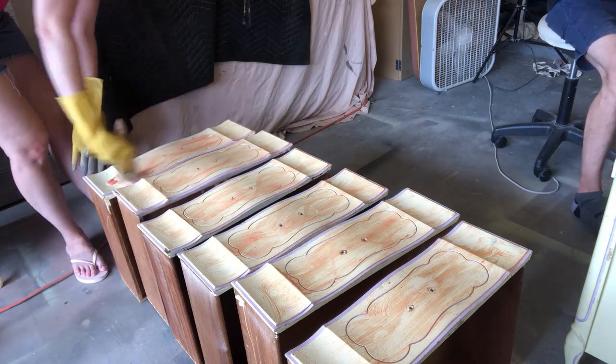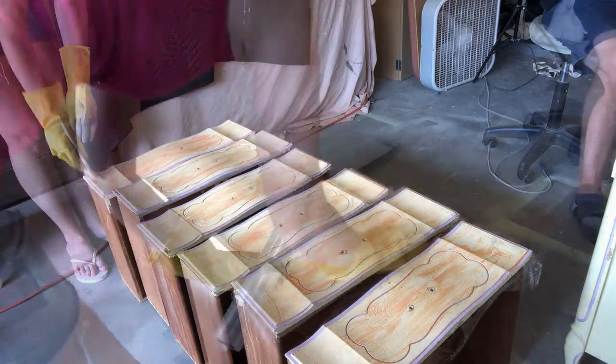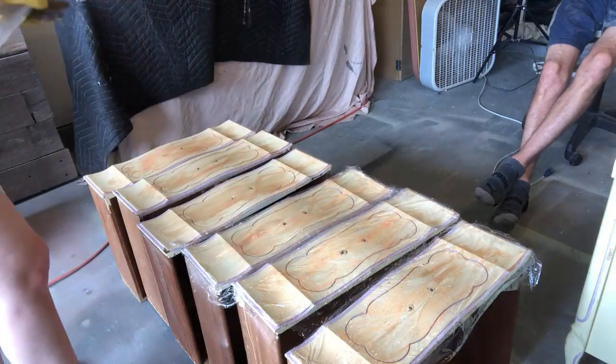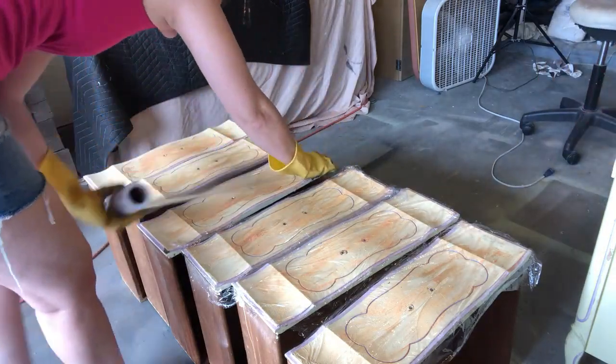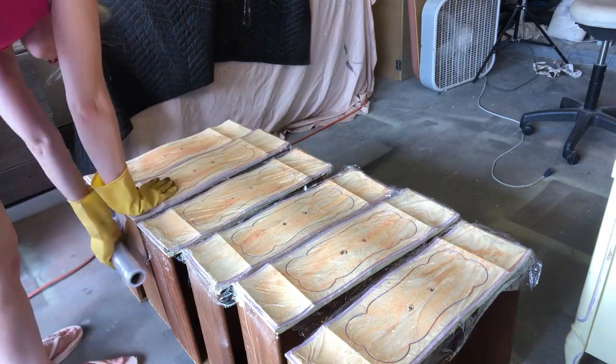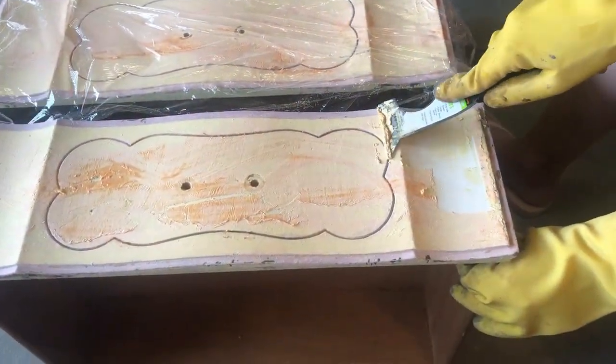I'm working on the nightstand that came with this set at the same time. Everything I'm doing to the dresser I'm also doing to the nightstand — I'm just not showing you that whole transformation until the very end so I'm not boring you, but every step has to be done to both pieces.